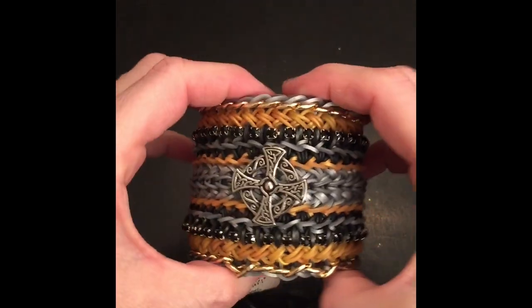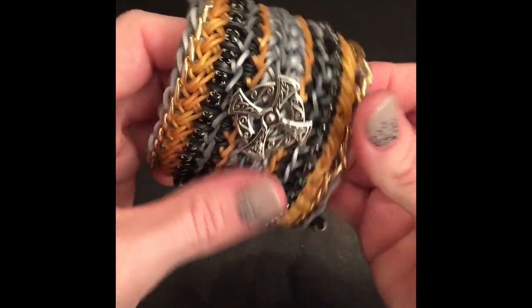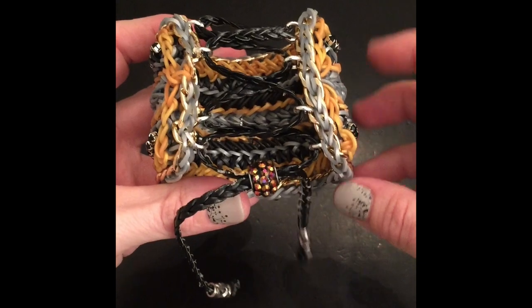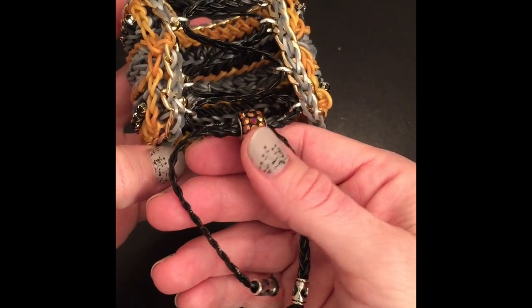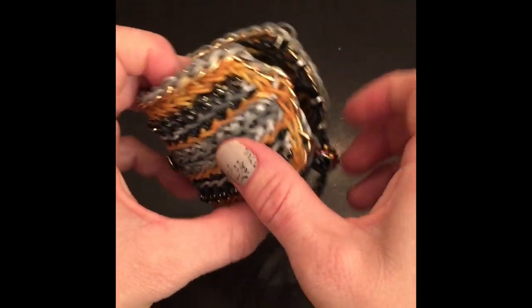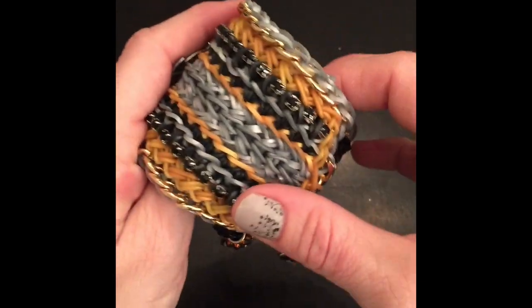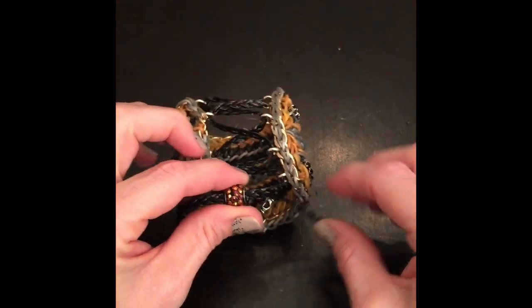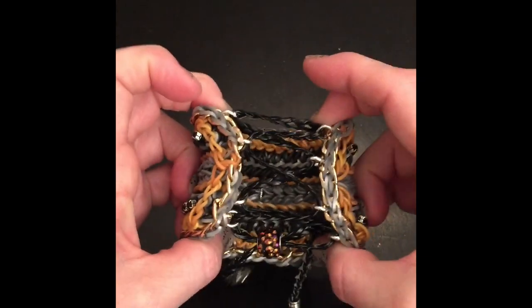I'll go ahead and show you — I did this on the other King's Armor bracelet. I put the lock on it, and this is the shoestring lock. These are the two tassels where those beads are going to go, and then that bigger one will go in the center. It just gives it a little bit more pizzazz, and I really love it. It's very simple. To tighten or loosen, you just pull on the strings — it comes loose but yet stays in place.